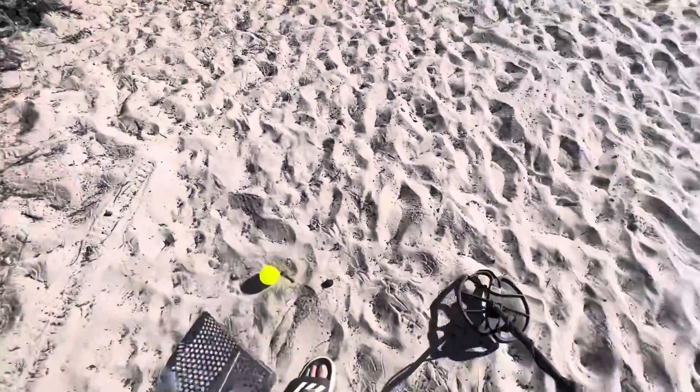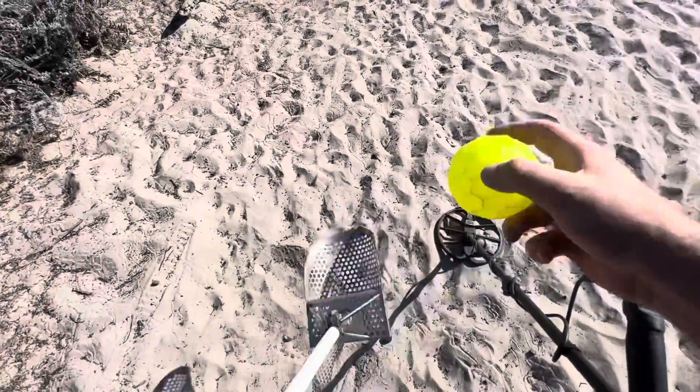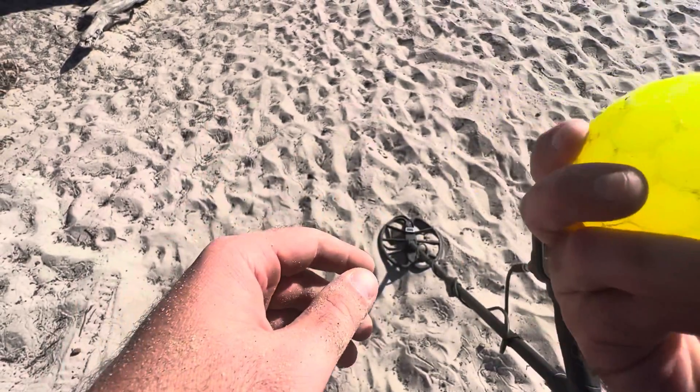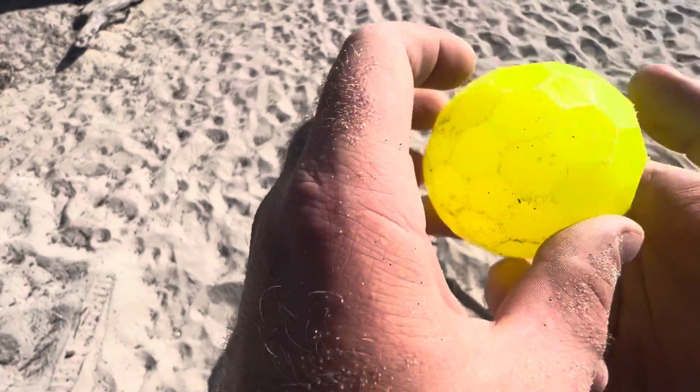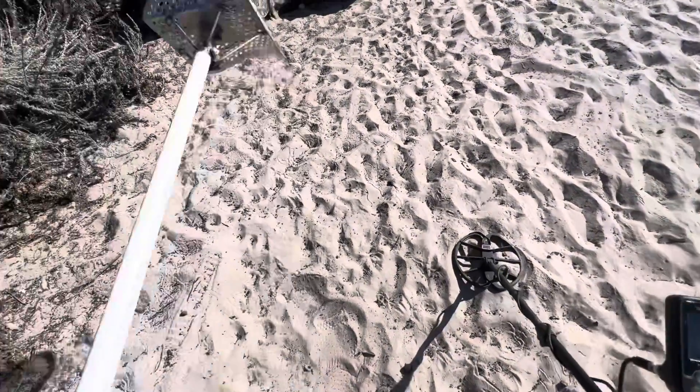Surface ball — not a tennis ball, hard plastic ball. It says Blitz Ball — we'll leave it here for the blitzers.